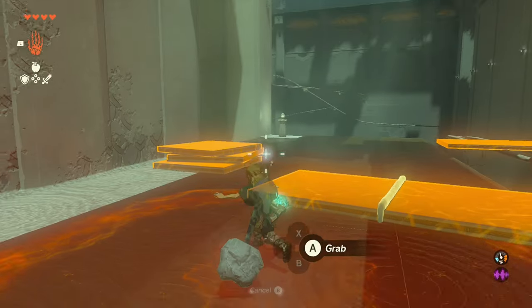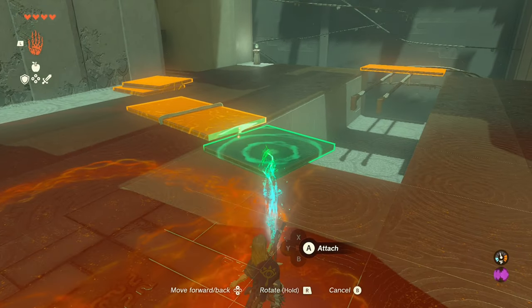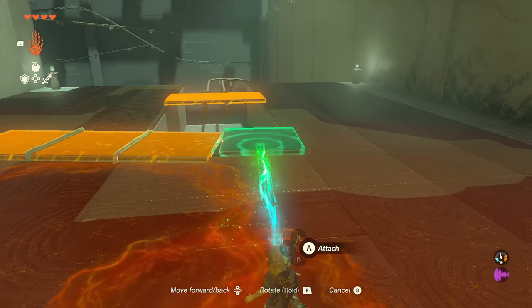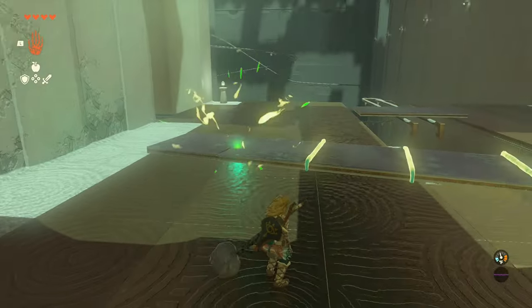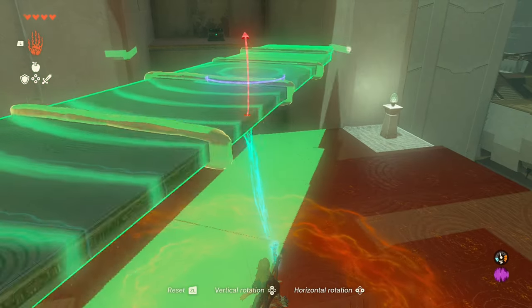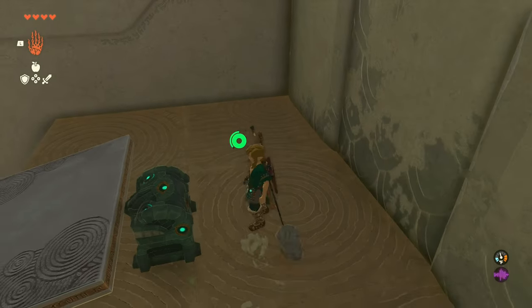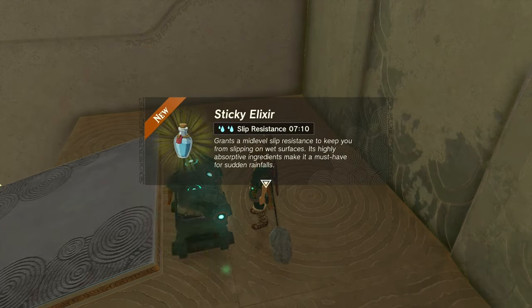Next we're gonna try and get the chest. Right now I'm just building this bridge — easy peasy lemon squeezy. Once you run up here, you get a sticky elixir, yay!